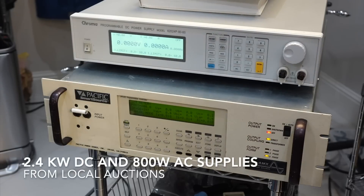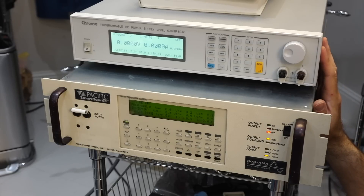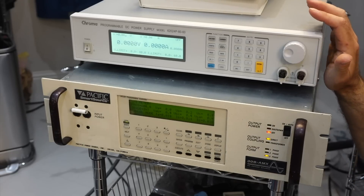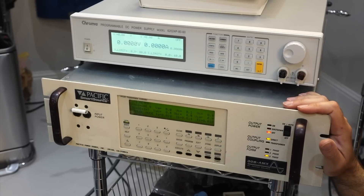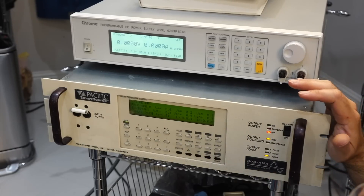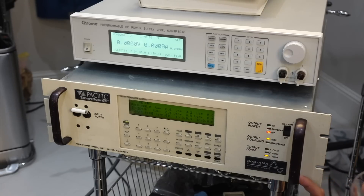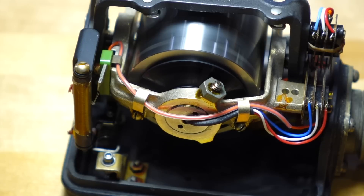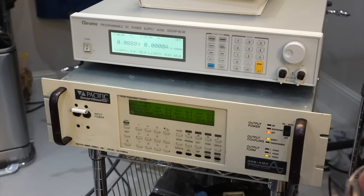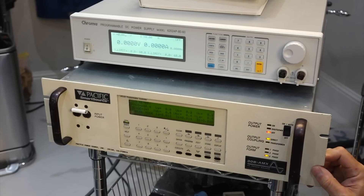Over here, those are lucky auction buys — power supplies I was looking for to power the aerospace stuff we are going to try to power up. This one is 2.4 kilowatts, probably more than I need, but we will need it to power the shuttle computer, which is a huge beast. Down here is something I've been looking for a long time: to power three-phase gyros, including my Apollo gyro. It's thanks to Nick, a viewer, who was appalled at what I was using for gyro spin-up and pointed me to this Pacific Power Source brand. They make excellent single-phase to three-phase converters — 400 Hz, 200 Hz, 50 Hz, 60 Hz — anything you want on three-phase, and you can program any phase angle you want.